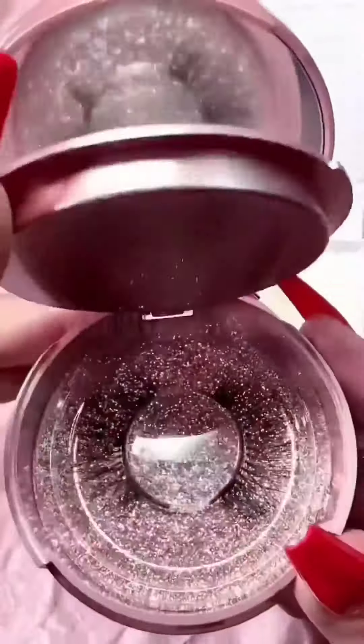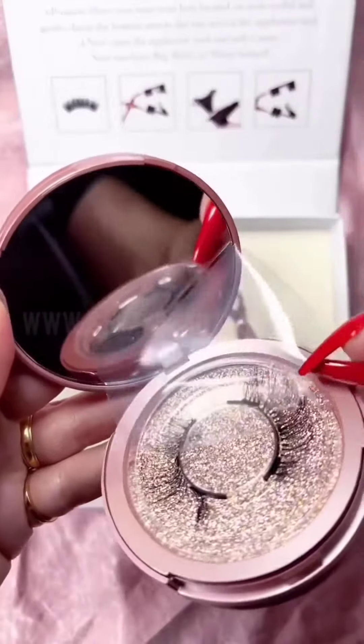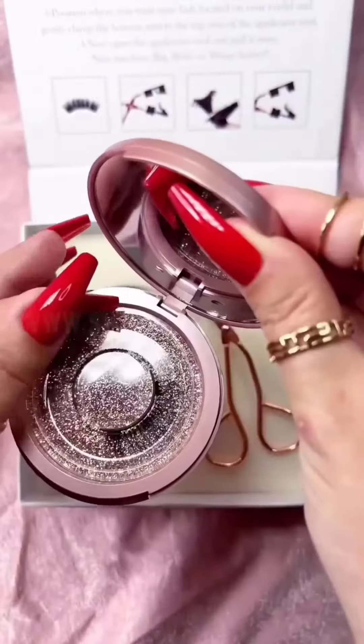These are 3D lashes because it is three layers of lashes: one on top, one in the middle which is your own, and then one on the bottom. Make sure to pull the protective film off of your mirror so you can see clearly.